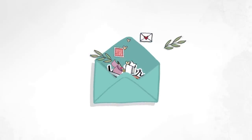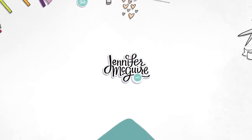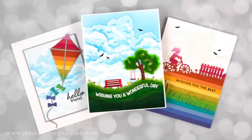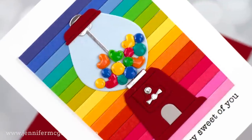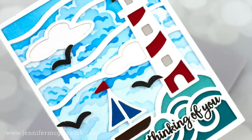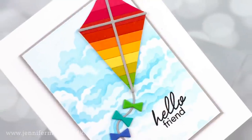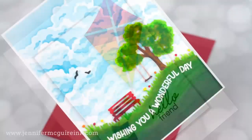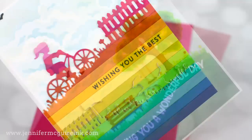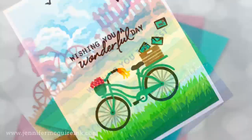Hello and welcome, it's Jennifer, so glad you're here. Today we are just having a little fun mixing and matching different products together. We'll be using a stencil set for most of my cards, but combining that in different ways with dies and stamps. I really feel the best way you can get the most value out of your products is to use them creatively as much as you can, and that's what I'm doing today.